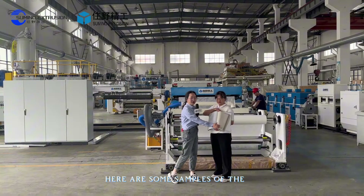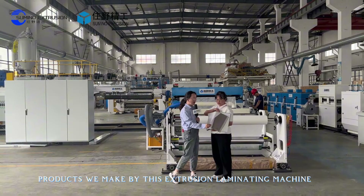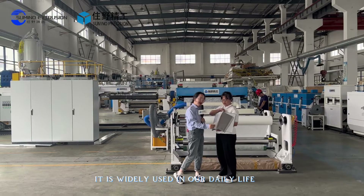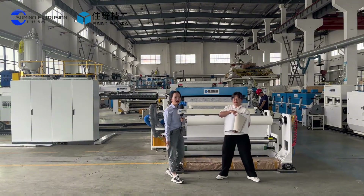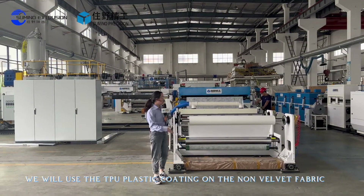Here are some samples of the products we make by this extrusion laminating machine. It is widely used in our daily life. Today we will use the TPU plastic coating on the nonwoven fabric.